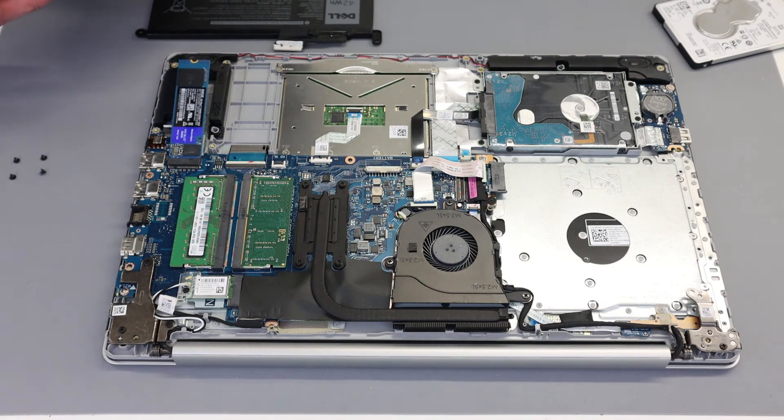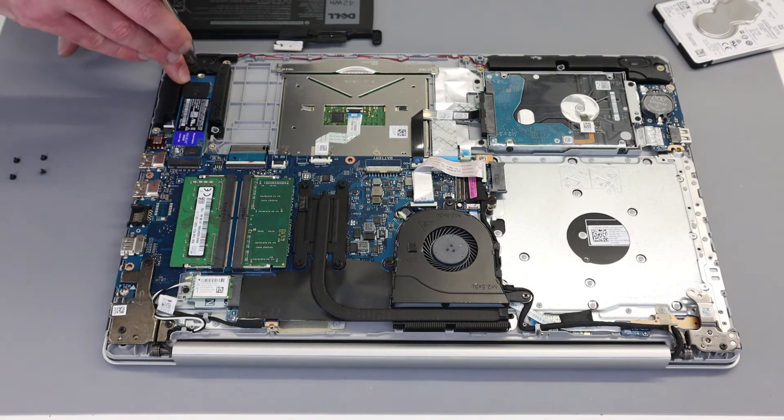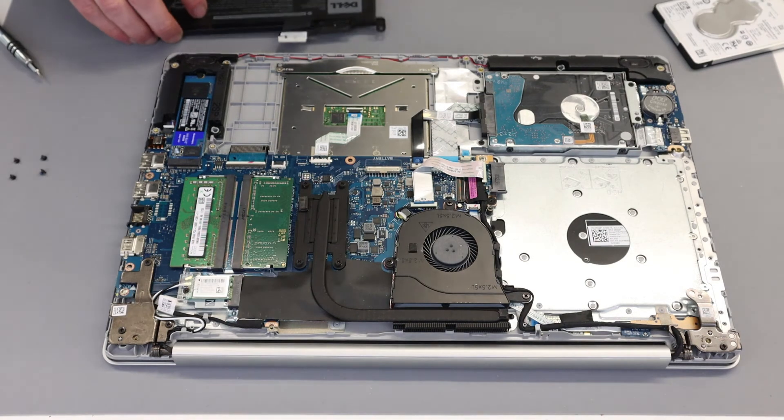Simply by removing the screw — if you want to fit it with the little shield and cover you can get that from Dell, but it's not necessary in my experience. We can then just insert the SSD and screw it down. This is an NVMe type SSD and that will fit nicely into our system.